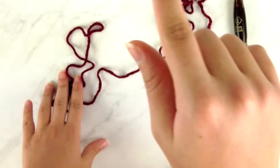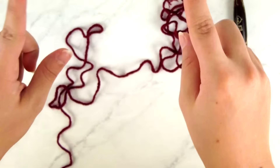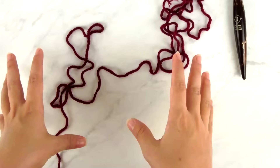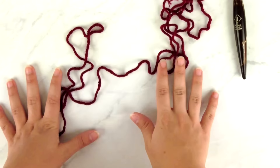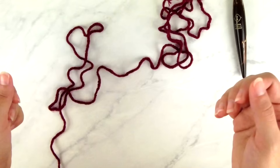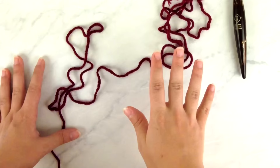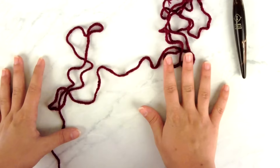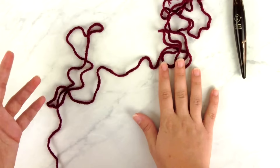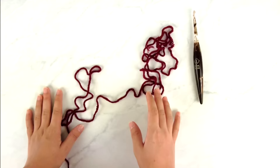Now that we have all our supplies, we can start crocheting. We're going to start at the back neck area because this cardigan is worked from the top down with a raglan shaping style. This could be done by a confident beginner familiar with different techniques, but I'm marking the skill level as intermediate because it requires understanding where you're putting stitches, how to work into the edge of the fabric, and familiarity with increases and decreases.